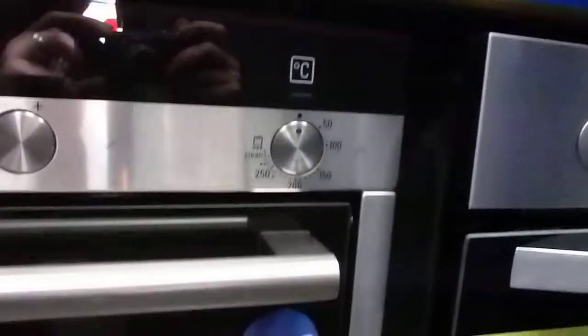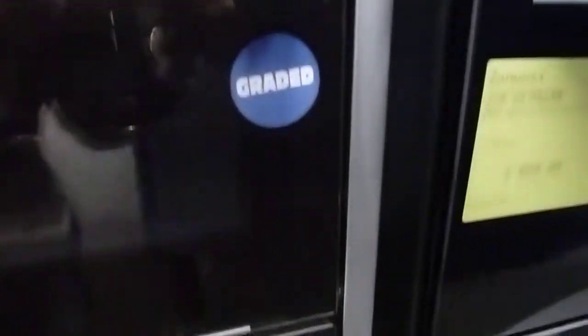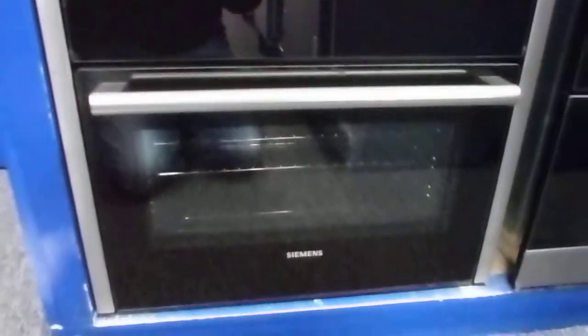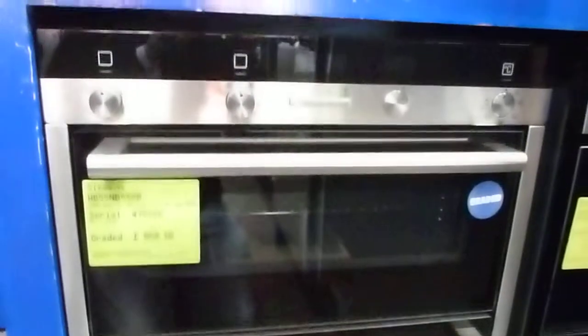If you key that into our website riceslipappliances.com you'll get some more high-definition images of this machine. Being a built-under double oven, it's 72 centimeters in height, so it must go under the worktop.